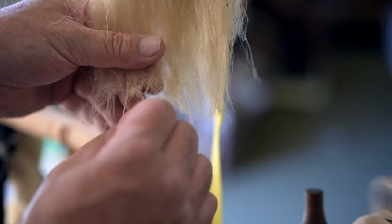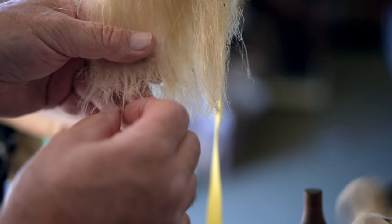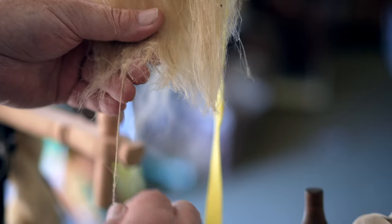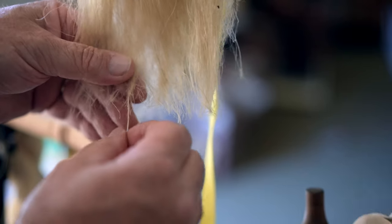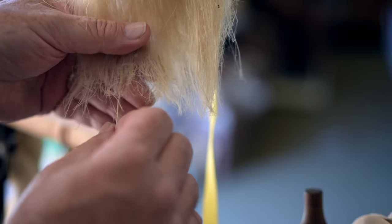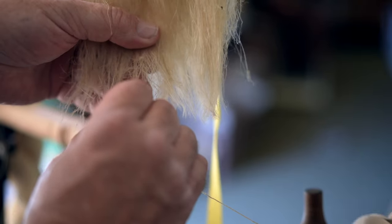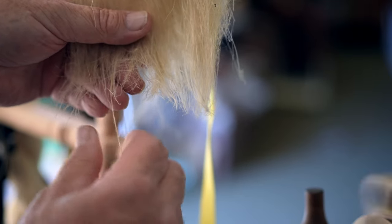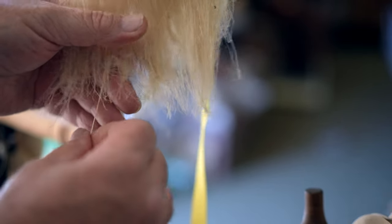A little bit of saliva on the fingers allows me to grip the fiber for control of the drafting. Sometimes the fiber sticks to itself a little bit more, so it tends to make it a little bit thicker than what I actually want — it takes a second to get it back down to a thinner thread. Some of the fiber is just thicker from the processing. Some fiber is really fine, some is a little bit thicker, so my size does vary.